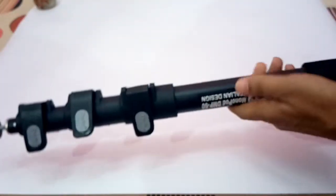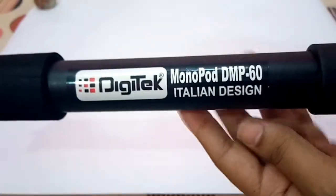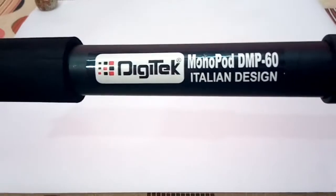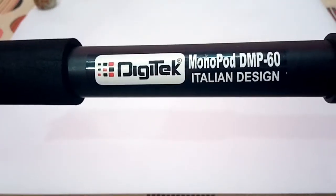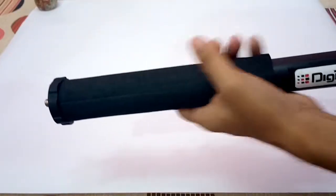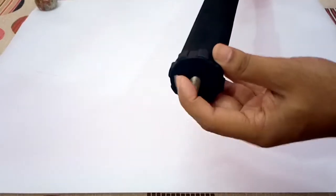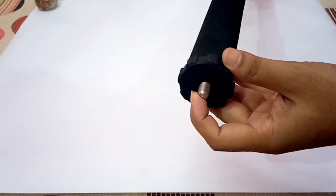Here is our monopod. Let me show you the name: Digitech monopod MP60, Italian design. This is the grip, which is pretty good, and at the top there is a 3/8 screw to mount your monopod head.